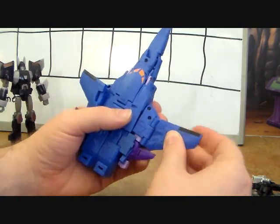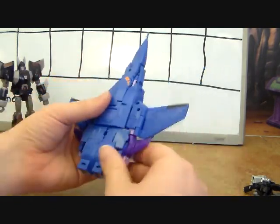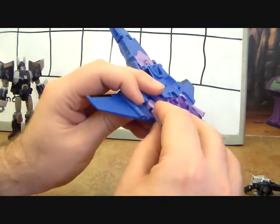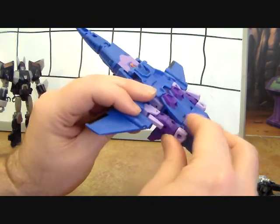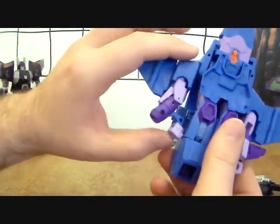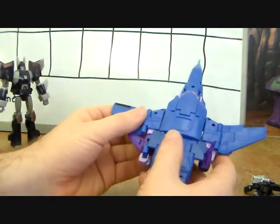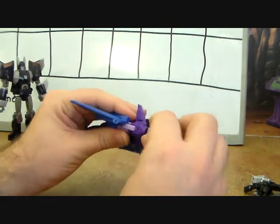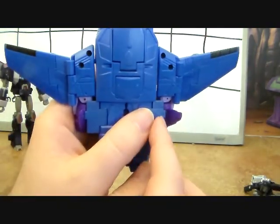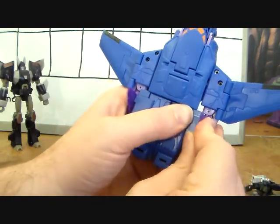Unfold the wings — they're on double hinges, so just fold them out. Rotate the arm and take this little piece and flip it up — not sure what purpose that serves but that's what you're supposed to do. Take the hand and rotate it down — it goes into a little hole created in the legs, so line that up and push it in. Do the same on the other side. There's a little tab on the end that fits into a slot through the back tail fin — tab those in.